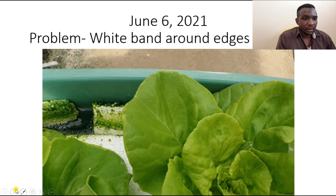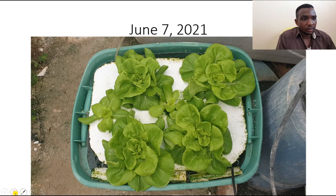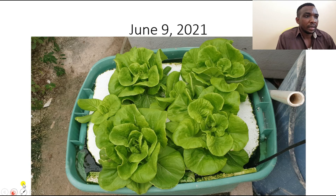By June 7th I had the pH at 5.8, EC at 1.14, and PPM at 823. The plants still looked a little pale in terms of greenness — not as green as I wanted. By June 9th they were looking better — I wasn't seeing much burning on the edges since I had reduced PPM to between 808 and 850 parts per million.